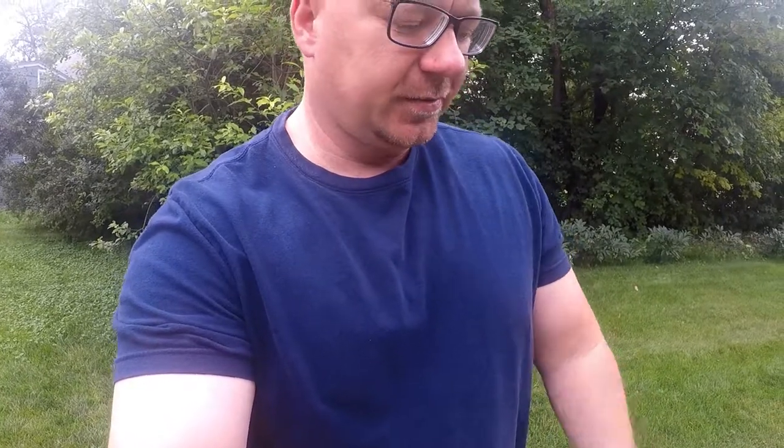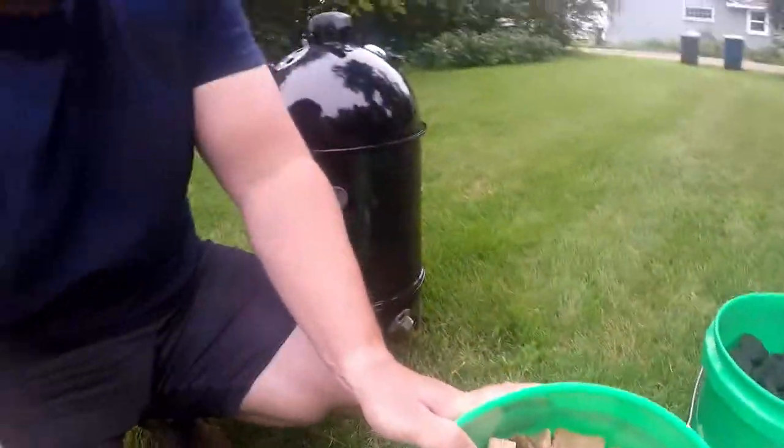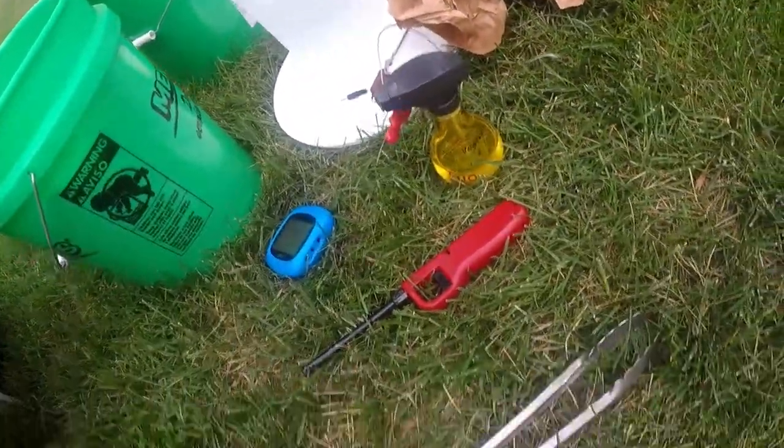So what do we need? Here's my setup: you're going to need briquettes or charcoal — everything I've read about Weber Smokey Mountains recommends briquettes, though you can play around with lump but it burns a little hotter. I also got wood chunks, some water, a chimney, paper, oil, a thermometer, something to light the chimney, and tongs to move charcoal.